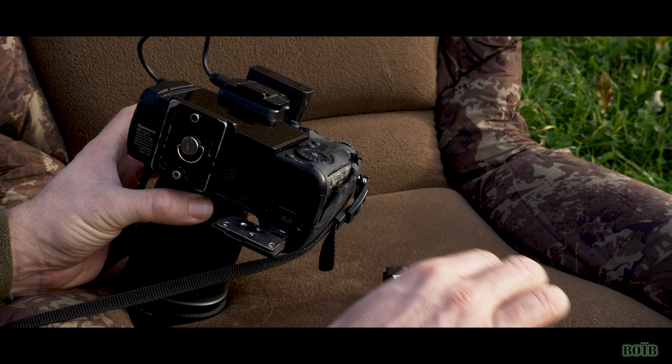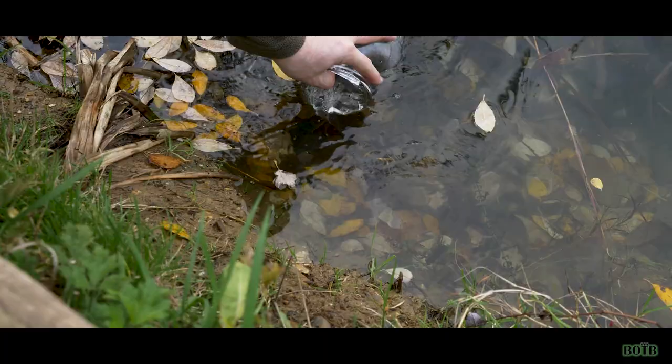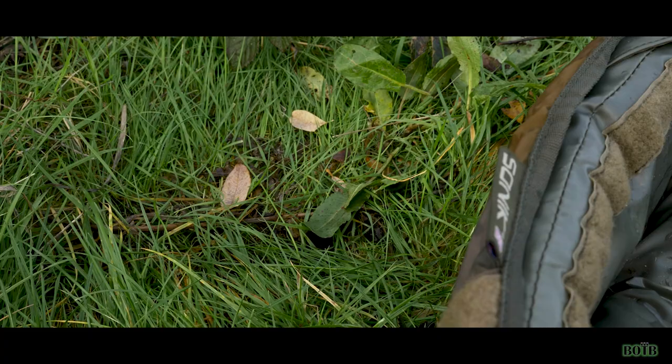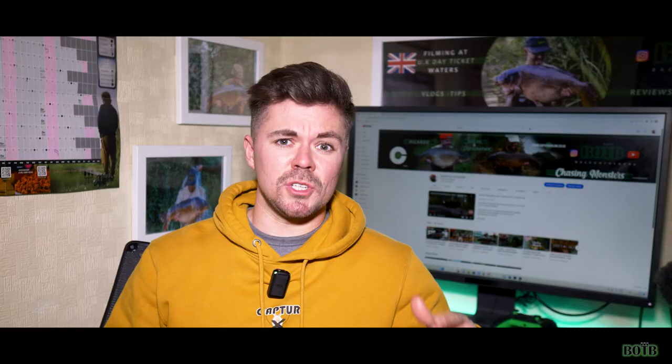This will include things like checking that you've got enough battery life on your camera, enough memory card space, and also preparing your landing mat, filling up your water bucket, zeroing your scales — all of those little bits and pieces that add extra time when you've got the carp on the bank. Getting all of these bits prepared before you take the carp out of the water will save you time and allow you to relax.